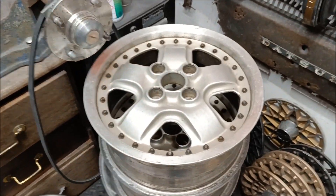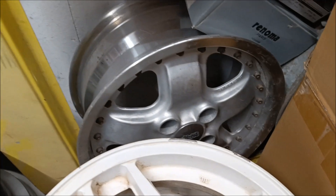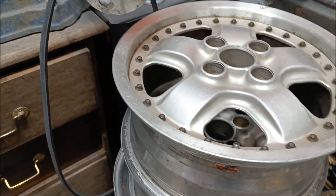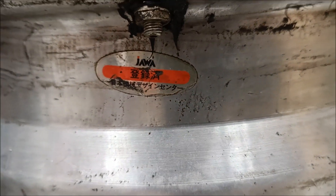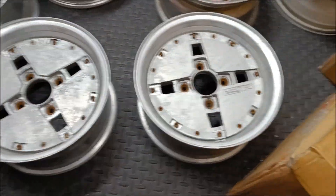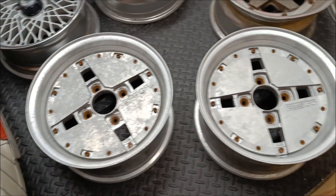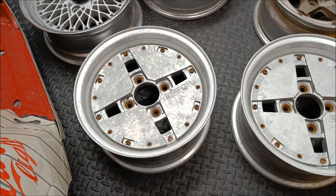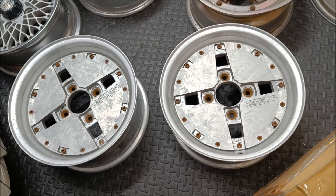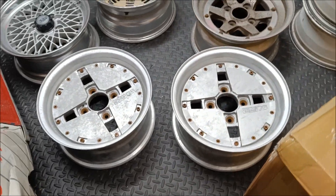We've got some Mugen MR5 — these have grown on me actually. I've always thought these were one of the ugliest wheels. Got a pair of those — they're up for sale. They're a two-piece that bolts together. Showing their age a little bit. I've just picked these up from the dippers, so they've been acid-dipped. I'm going to take all the bolt hardware out, get some new hardware, spray the crosses black, polish the lips, and then get them diamond cut. I've not had these diamond cut before — they should look pretty cool, then just paint in the logo. Hopefully they sell quite easily.